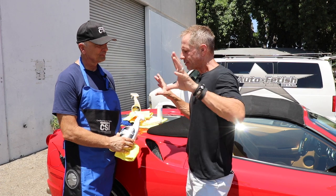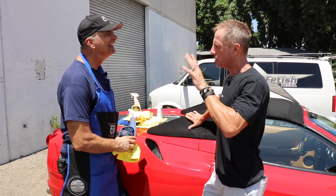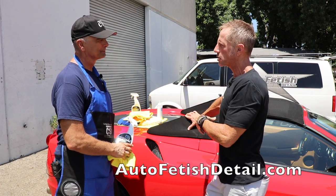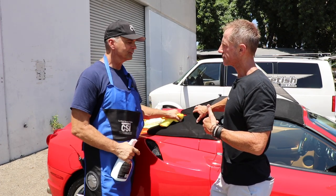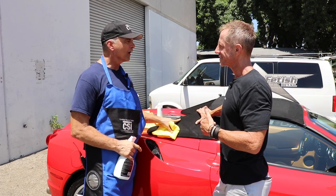Can you wax a convertible top? Just to clarify — we just did a video showing how to use this product. This is a Ferrari, and it's got a convertible top. What kind of top is this? This is called a flying buttress Hartz cloth Ferrari top.